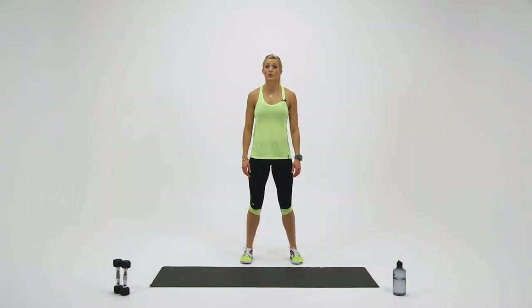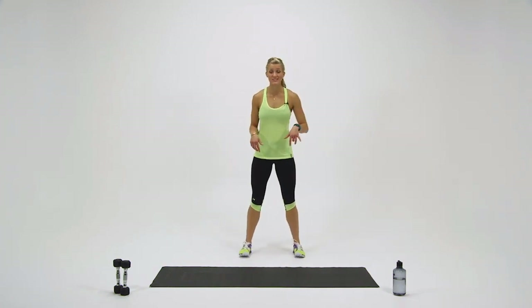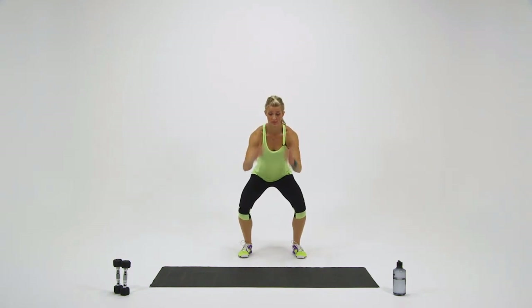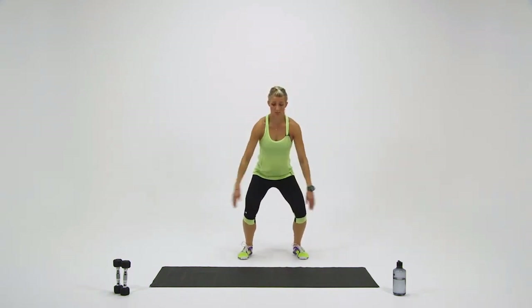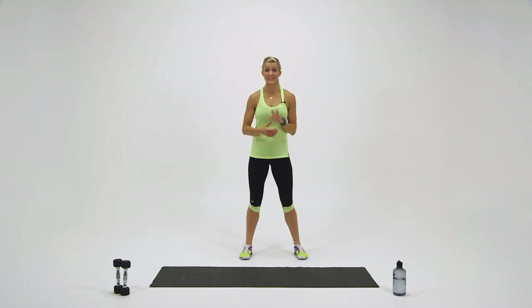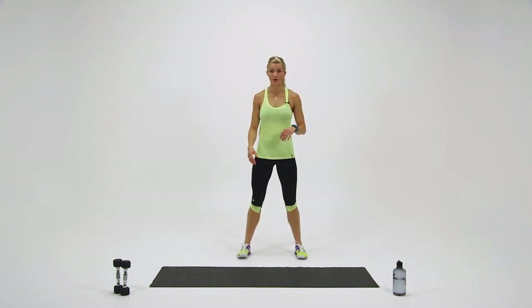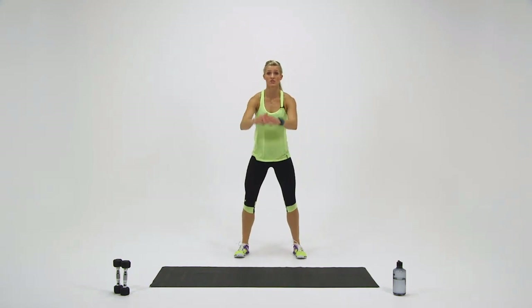In this exercise, we're going to do some jump squats. Start off in your initial squat stance. You're going to come down into a squat, swing your arms back, and jump. Come down to a squat, swing your arms back, and jump. You're going to repeat that movement for 30 seconds. Catch your breath — we're going to get started in 10. Feet either hip or shoulder length apart. Ready, set — and down, jump up, soft landing, back down.